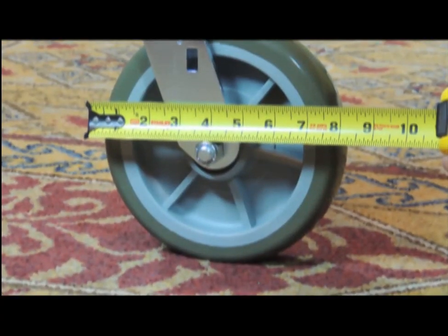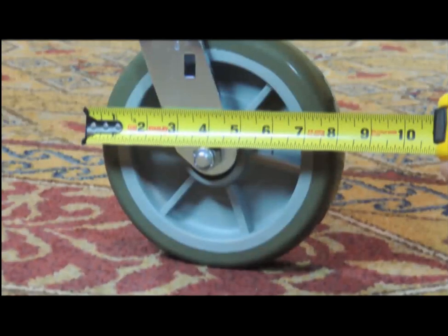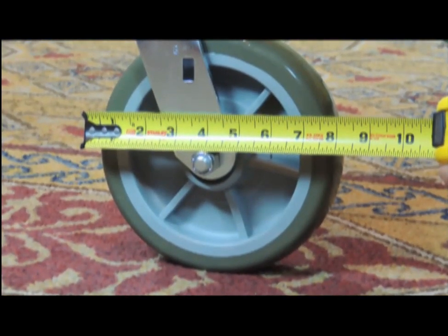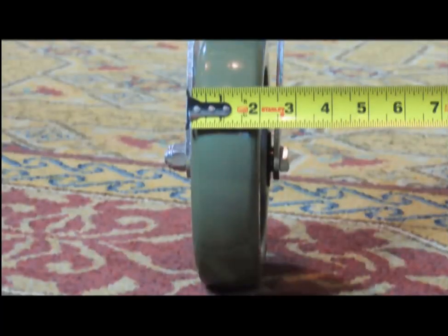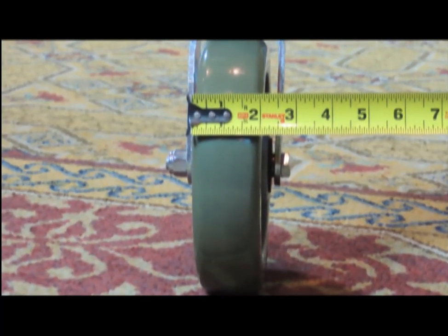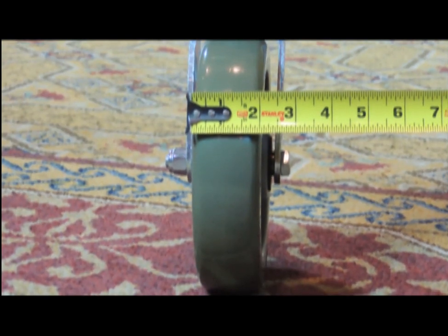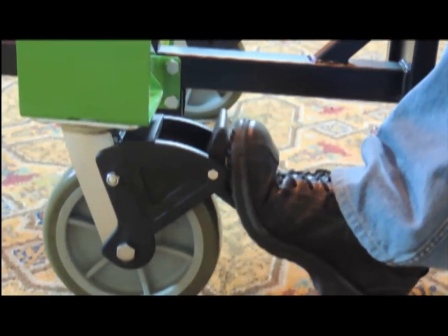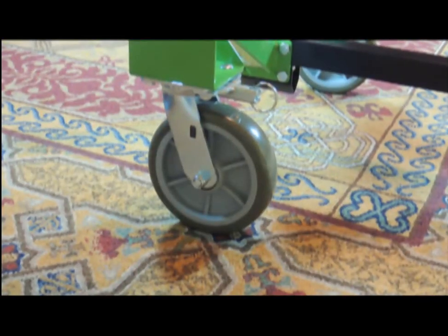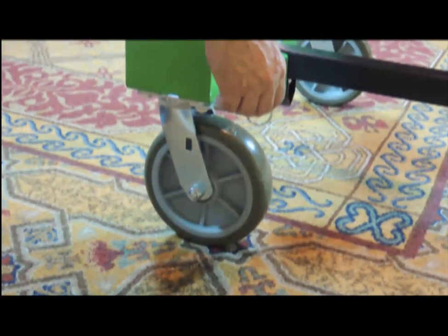8-inch diameter polyurethane wheel casters with sealed ball bearings make your fully loaded ExpressPort table trucks incredibly easy to roll. Each caster and wheel has a capacity of 925 pounds, far in excess of any load you will ever carry. The optional upgraded caster package includes brakes on swivel casters at the handle end of the truck, as well as swivel casters with directional locks at the end of the truck.